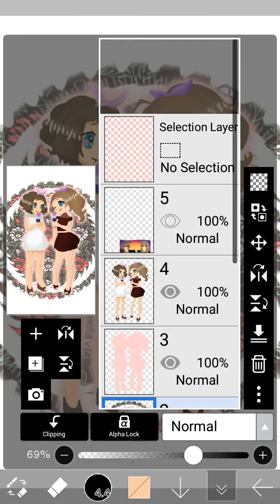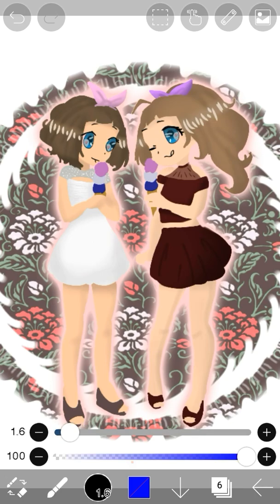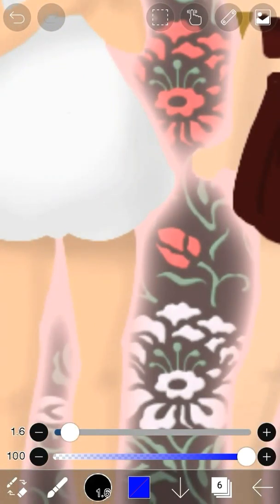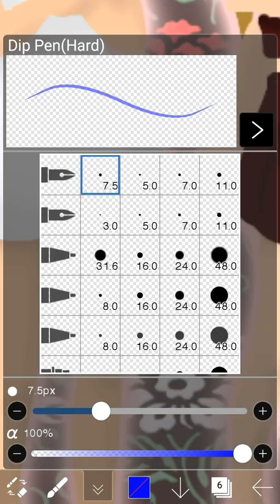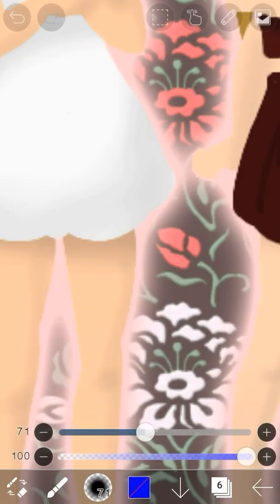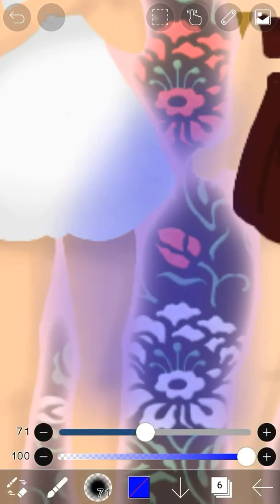Before I get started, please subscribe to my channel so you can get updated on new posts. If we scroll up to the top, we can select the selection layer. As you can tell right away, it's this blue color — kind of faded, kind of transparent — so you can see what you're doing underneath it. It works just like a normal regular pen.